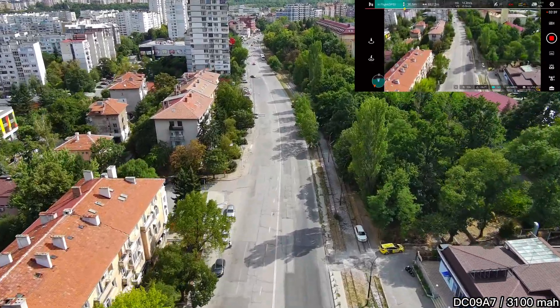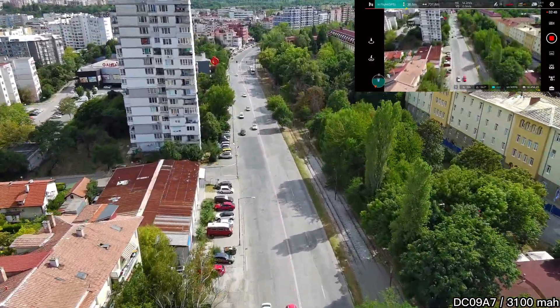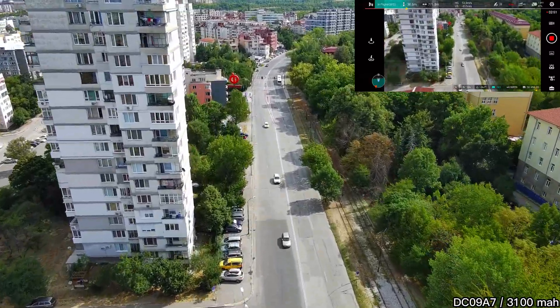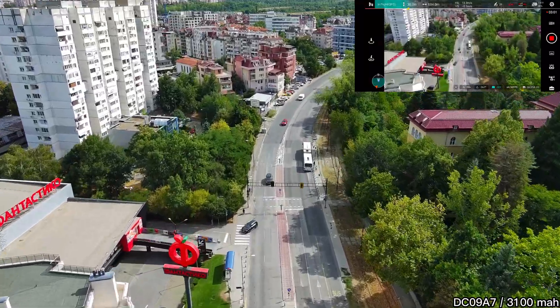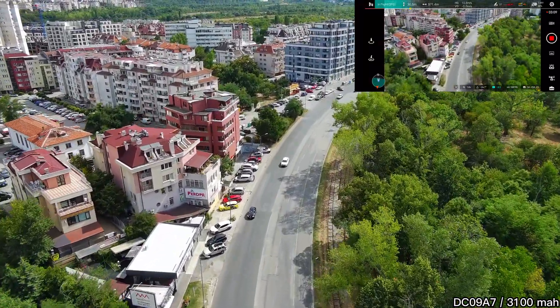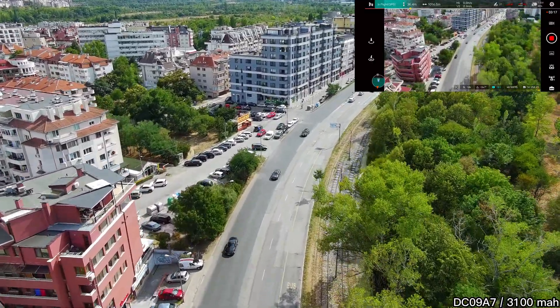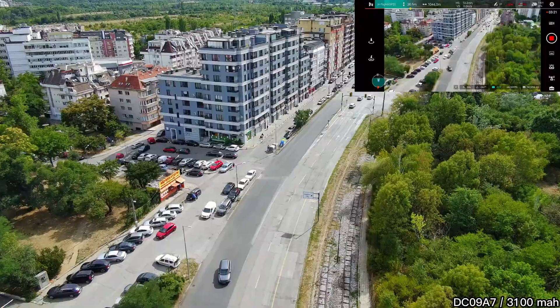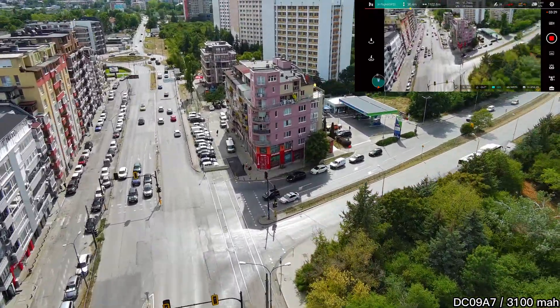Having a 4G modem on your drone feels amazing. It gives you the courage to fly further than you normally would without worrying about losing signal. Of course, you need a separate physical SIM card with a data plan, but it's worth it. It doesn't use that much data — one flight is around 200 megabytes, which is fair enough considering that a single casual 1080p YouTube video takes around 500 megabytes.